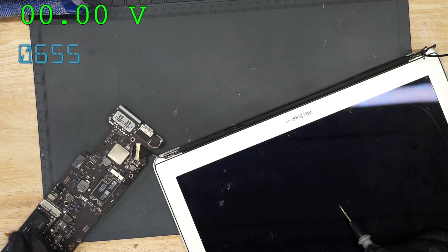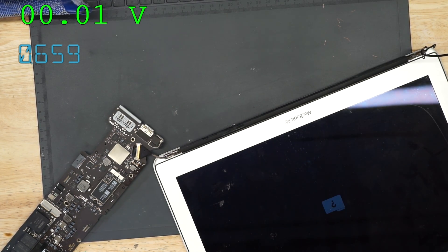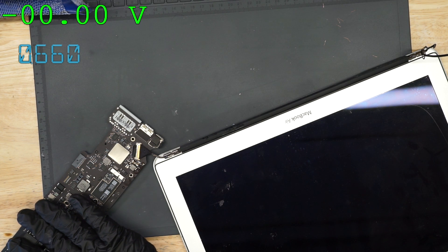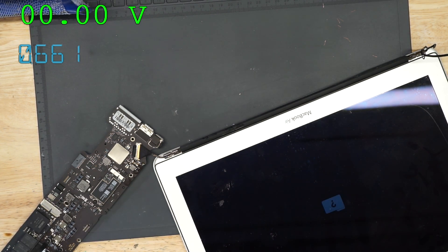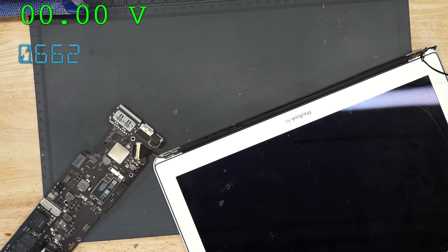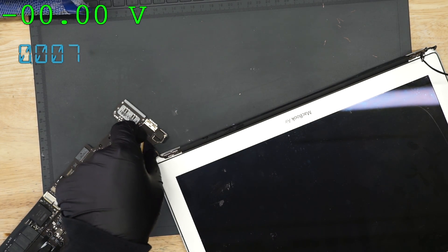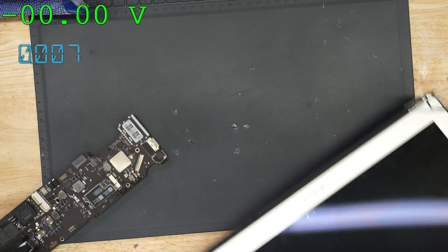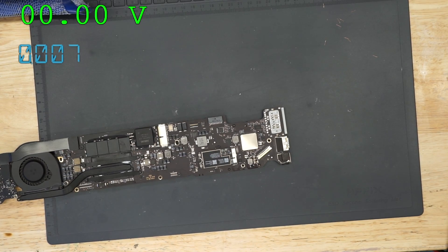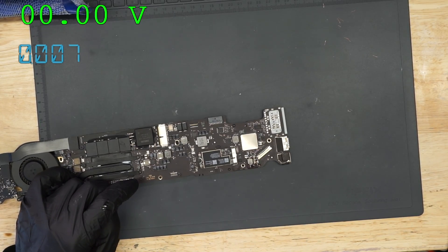So here we have a question mark folder. This person's next problem is that their SSD is — yeah — question mark folder. Well there, my friend. The SSD is shot. Ouch. Looks like someone's got a double issue there. That sucks. Let's leave some unhappy notes for this ticket. Thank you for watching, and as always, I hope that you learned something.